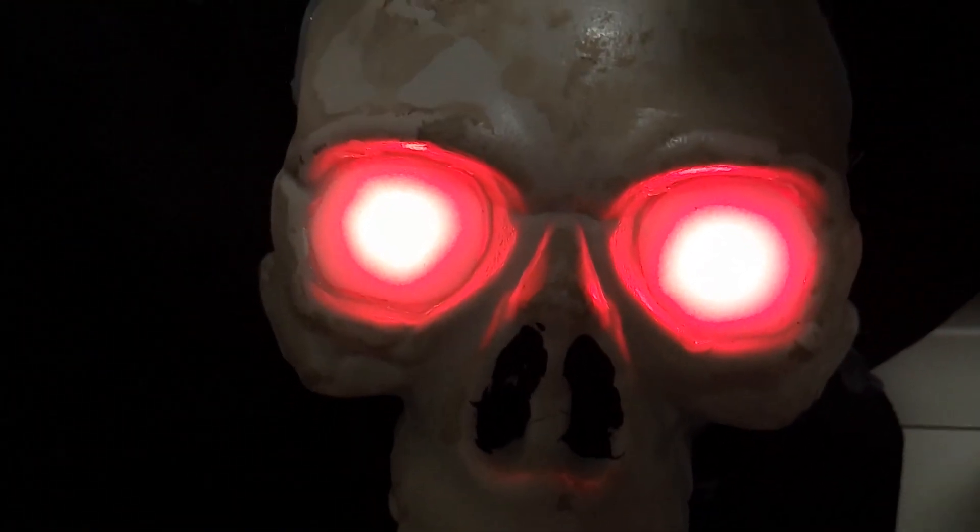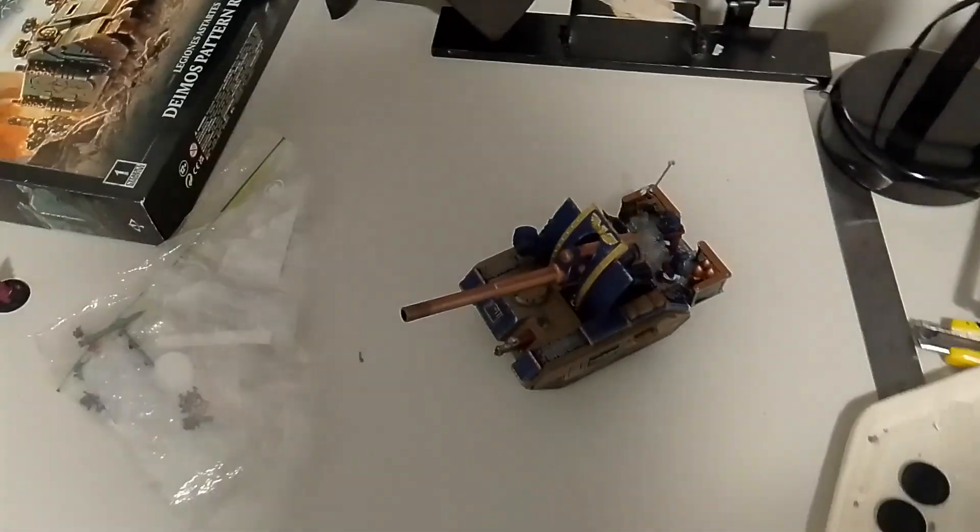The eyes of the Emperor are upon you! Greetings everyone, I am Sister Lilia and welcome to my armory.